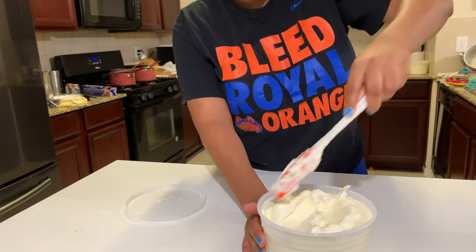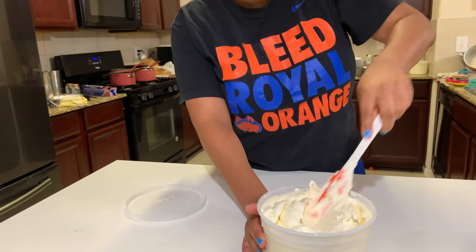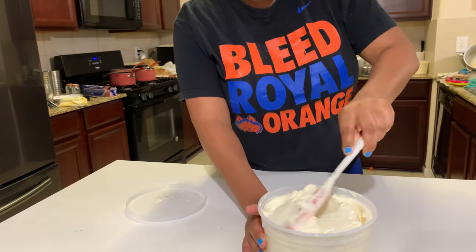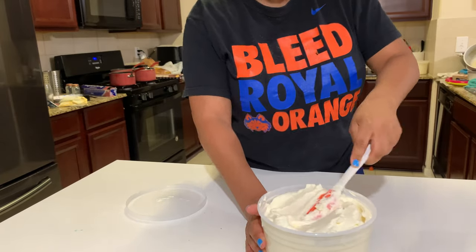I hope you enjoyed that. There are some videos you can watch of me using my buttercream. I hope you enjoyed it and found it very helpful. Peace.